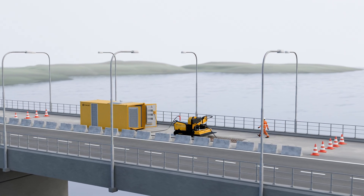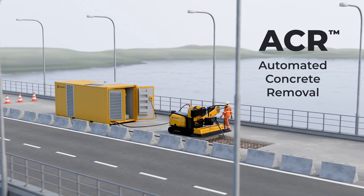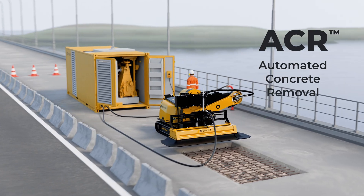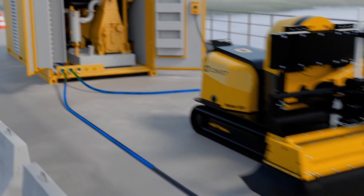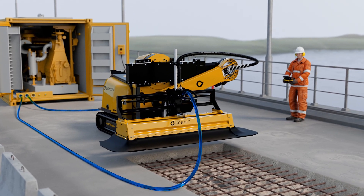Hydro demolition is a method to remove concrete to a quality depth using high-pressure water. We call it ACR — automated concrete removal. The robot is powered by a high-pressure pump that delivers the water to the tip of the high-pressure lance, where the water flow and nozzle size determine the working pressure.